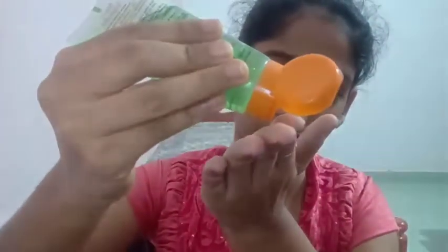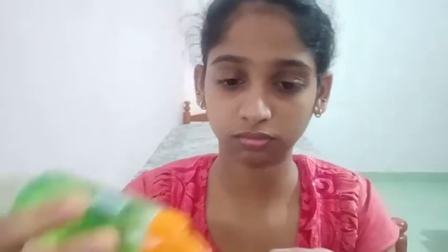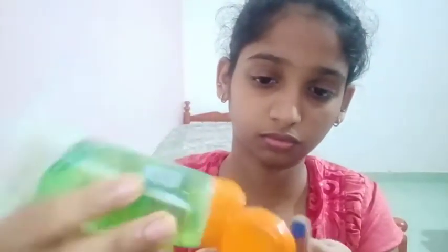Let's get started. Now I am using the U.C. on the 10th degree of aloe vera gel.